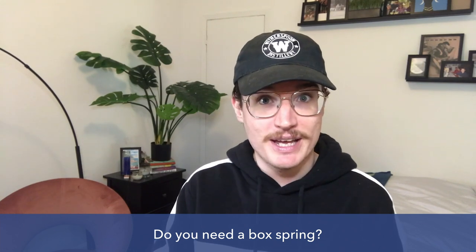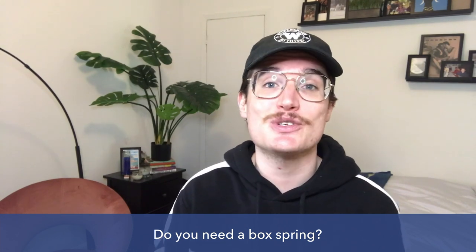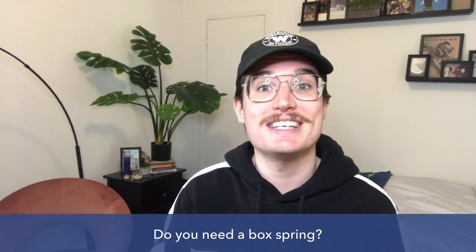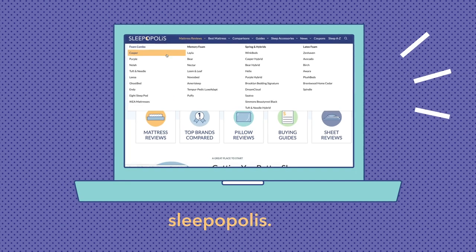I'm going to describe what a box spring is, tell you if you need one, and answer some of the most frequently asked questions we get about box springs here at Sleepopolis. Remember that you can always go to sleepopolis.com for full guides to the best box springs and best bed frames to buy online.